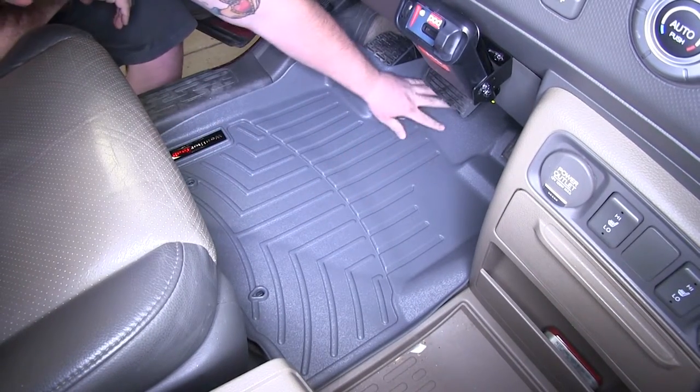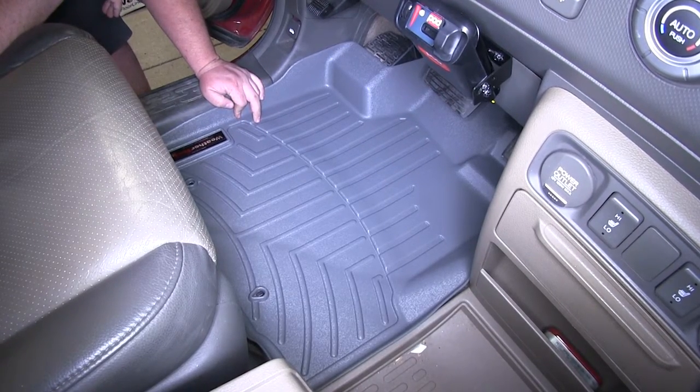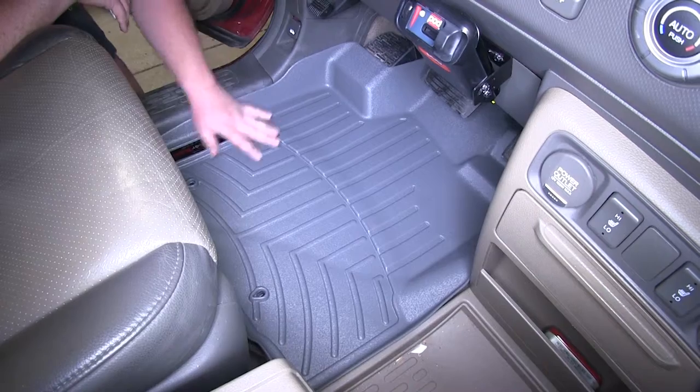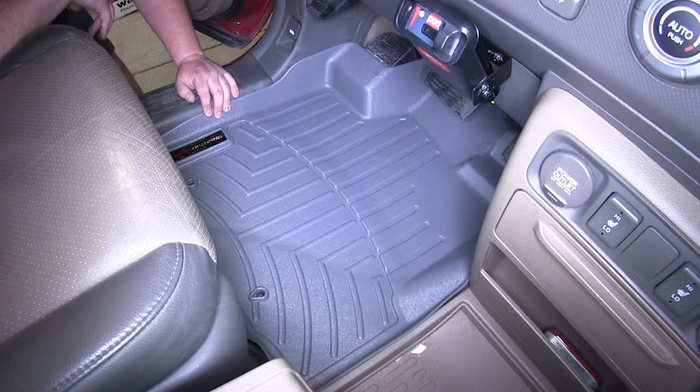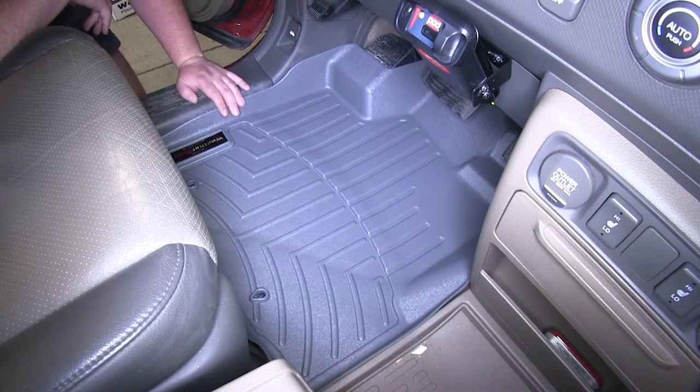As you can see, it reaches nicely all the way up underneath the pedals and against the firewall, keeping all the dirt and debris on the floor mat without interfering with the pedals at all. Over here it goes to the threshold, so it's going to keep any dirt on the threshold on the mat and off your carpet.